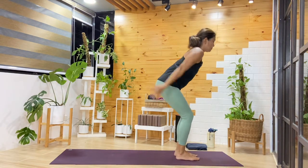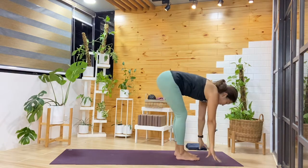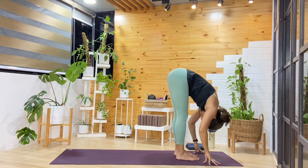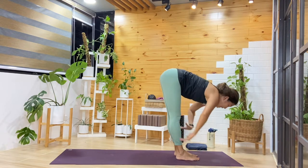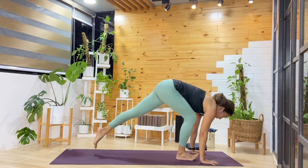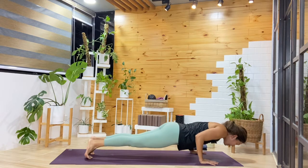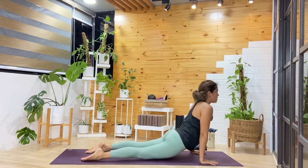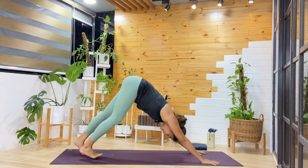From here, bend the knees, reach the arms up, find our chair. Exhale, fold — going into Sun Salute B. Inhale, halfway. Exhale, making your way back again. Maybe those who practice their jump back, go ahead. Take your time as you transition into downward facing dog.